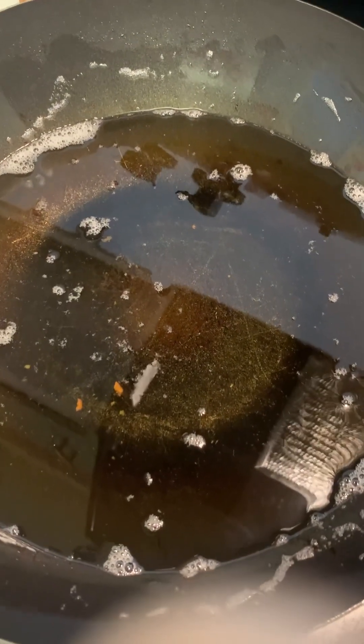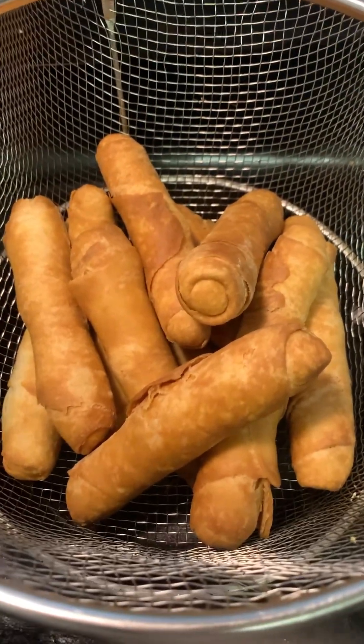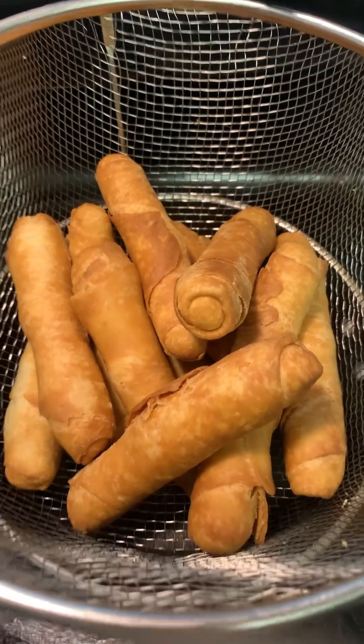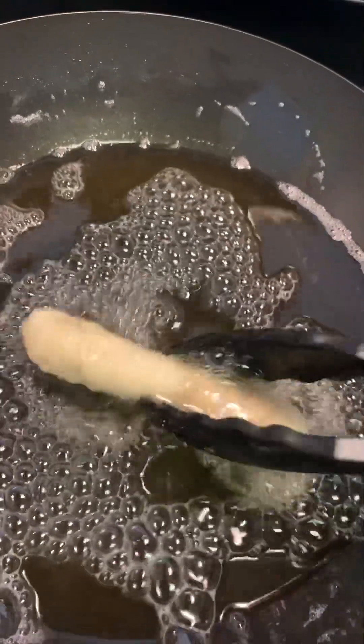We're done with the first round. Make sure you always turn off your stove and let it cool for about two to three minutes before you put in the next round. I prefer a sieve with no paper towel inside, because it helps whatever you're frying to be crispier. This is what I was talking about — when your oil is too hot, this is what happens.